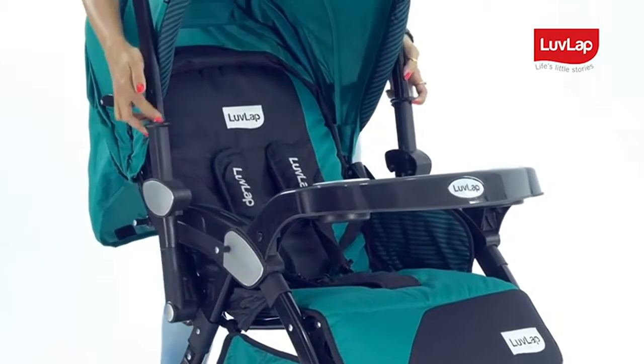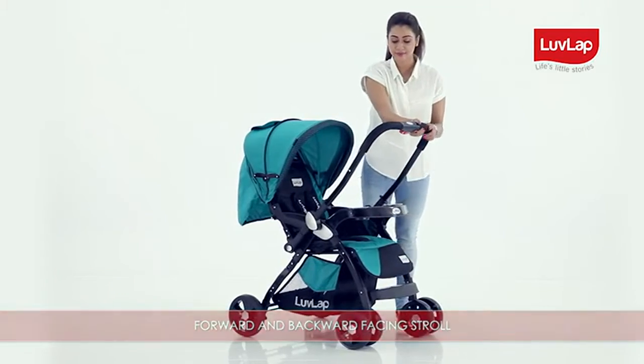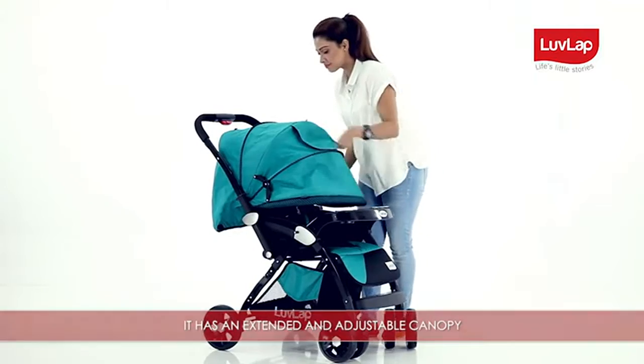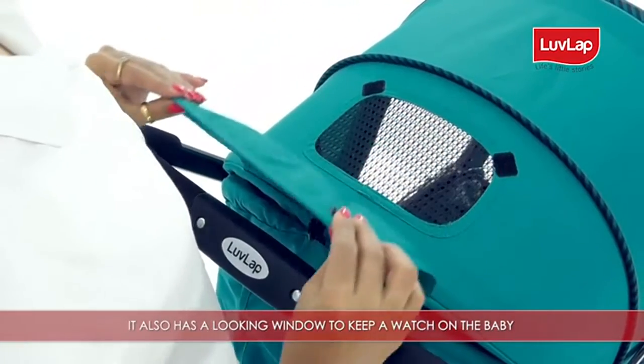For a forward and backward facing stroll, it has an extended and adjustable canopy which can be secured with locks from the sides. It also has a viewing window to keep a watch on the baby while strolling.